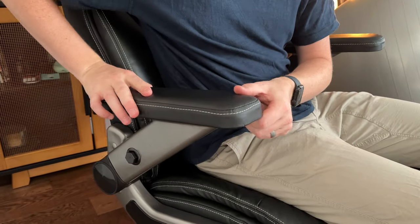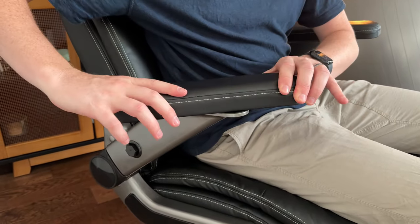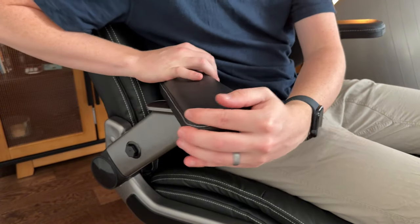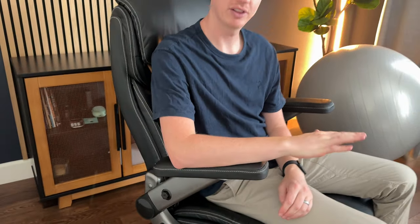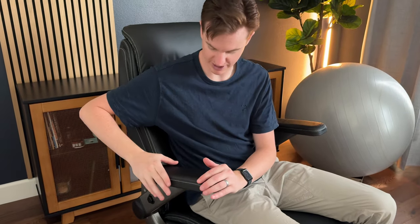The armrests are so adjustable — you can slide them back and forward, and you can swivel them side to side. So if you like working at a slight angle with the mouse, you can swivel them like that.